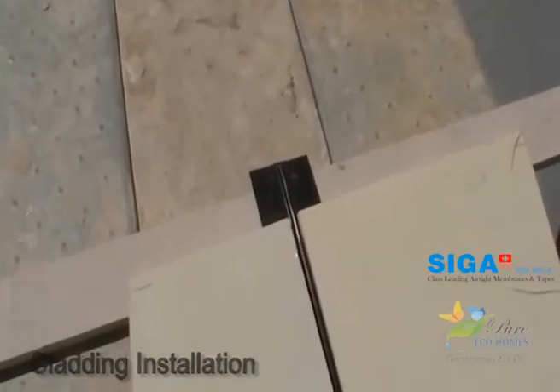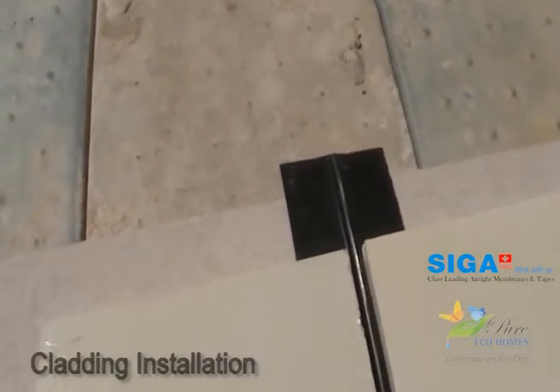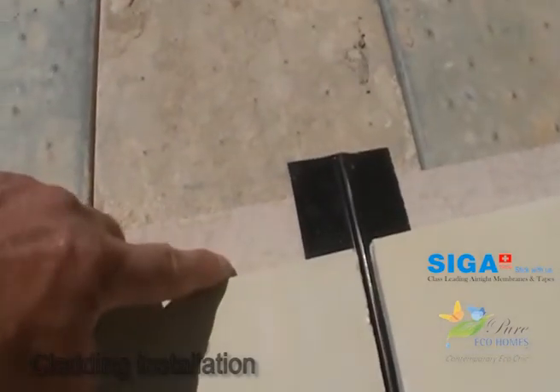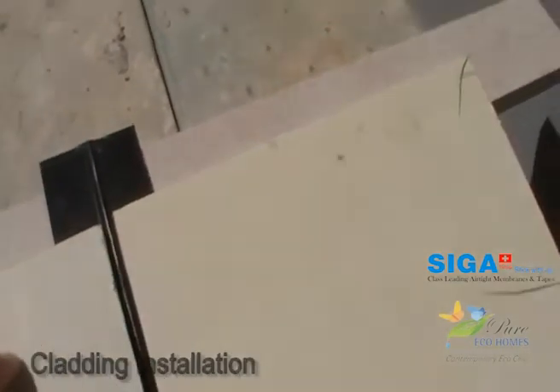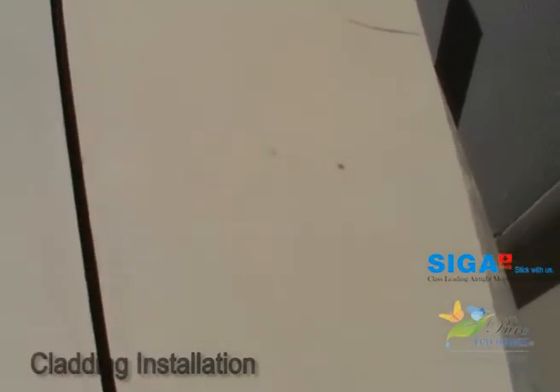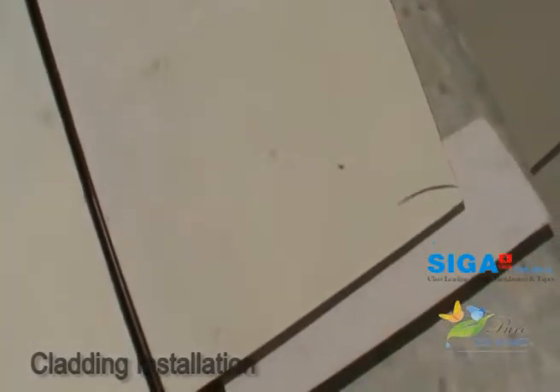What Ryan always does is he puts Sikaflex on this leading edge here — under the sheet, puts the sheet onto it, then puts Sikaflex around this edge here so that he gets a watertight joint. I'm going to show you how he's done that. That's the main setup that you can see, which is now on the wall.